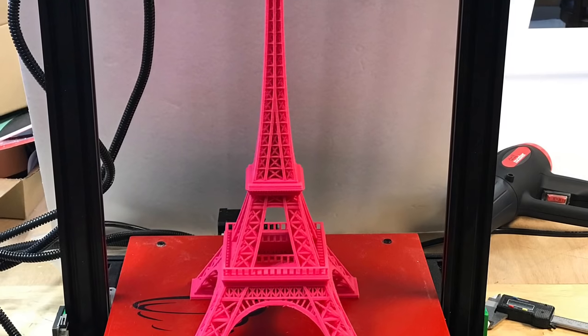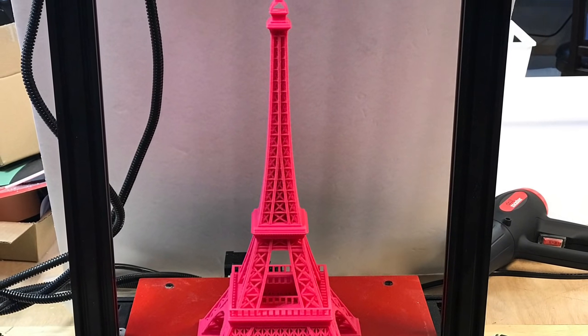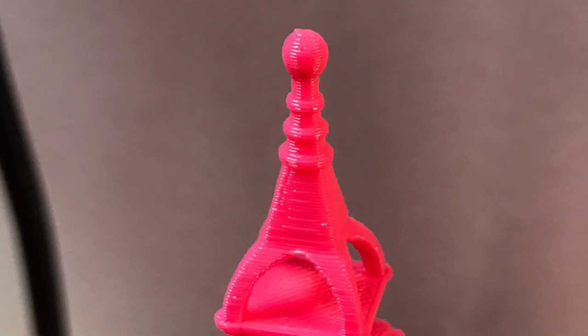I decided to print a large Eiffel Tower for my daughter using some pink filament. It came out great — even the tip looks really, really good. I was really impressed with the results.